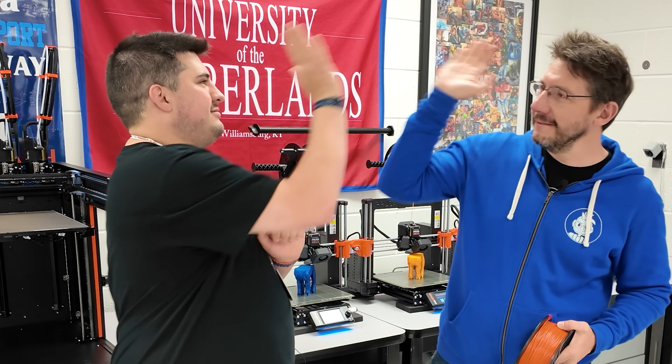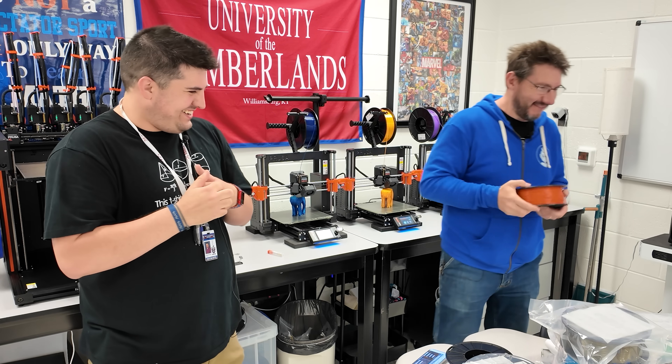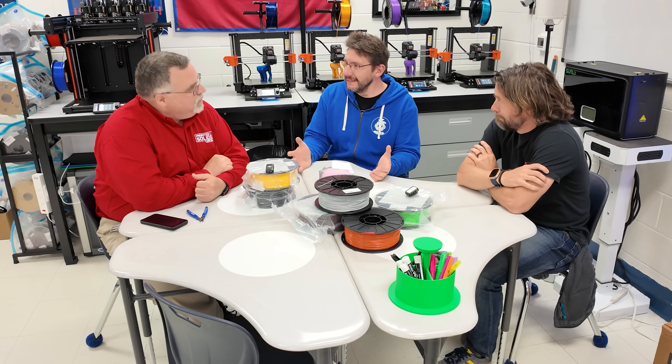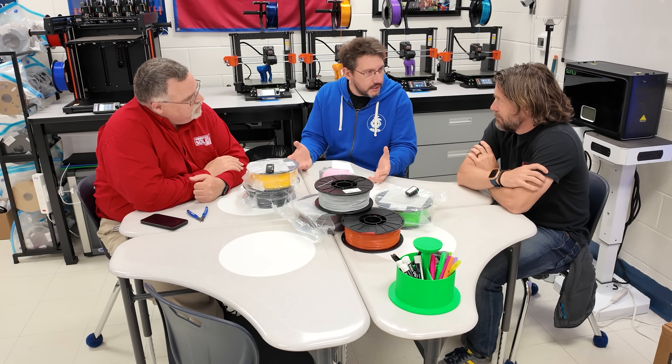Fight for causes you believe in. Hug each other more. And as always, high five. Oh nice — that was a good one. Well, we did it. We brought updated, cool Prusa 3D printing to Mr. Gregory.